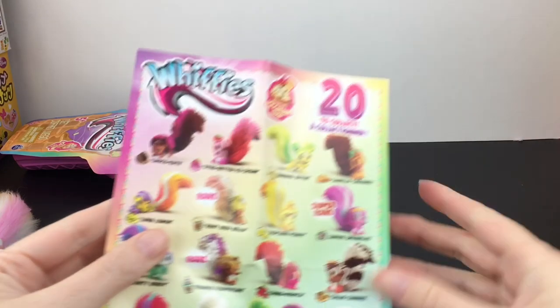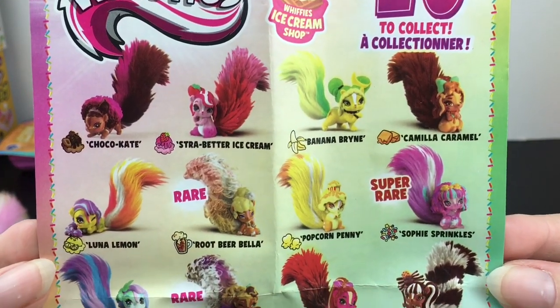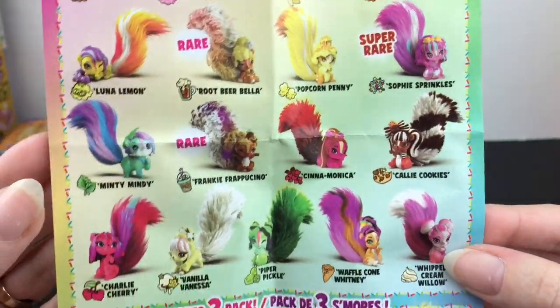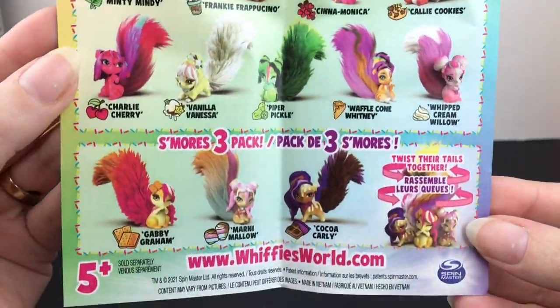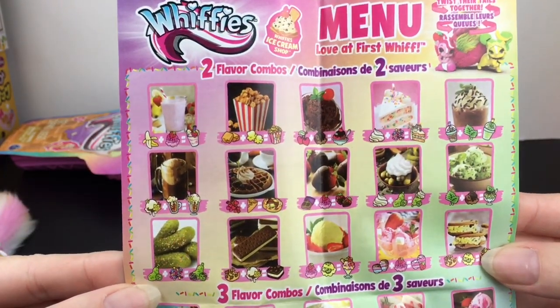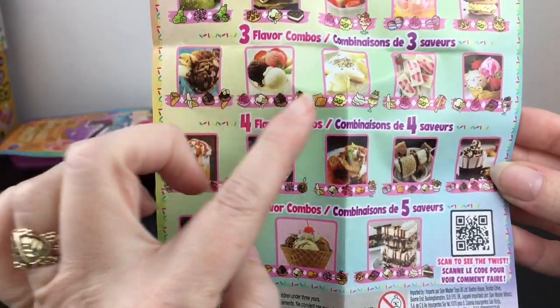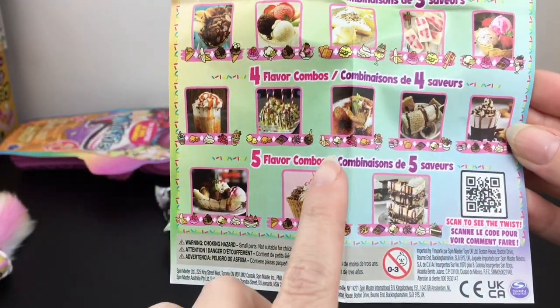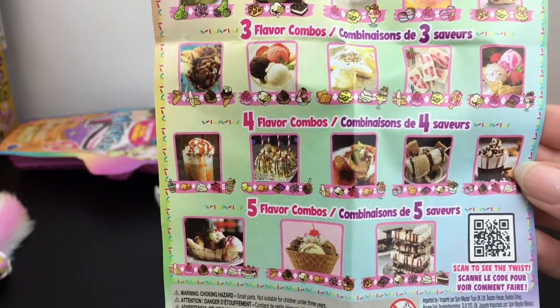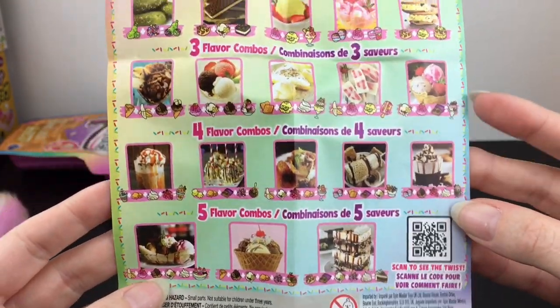Let's look at the checklist — there are 20 different ones to collect, and what a fun variety! On the back there's a little flavor combo menu. There's popcorn, there are pickles, and these are the different combos you can make. I'm not sure where they put the pickles, but there's a QR code you can scan to see the twist — that's interesting.